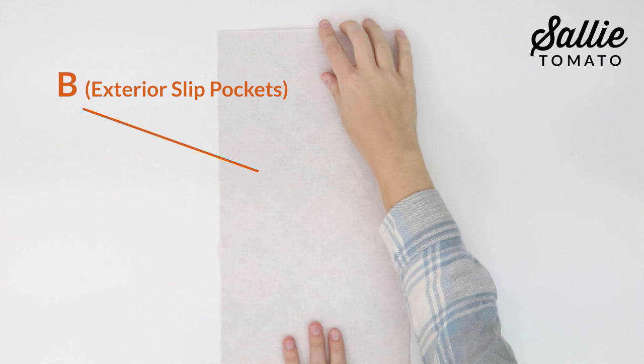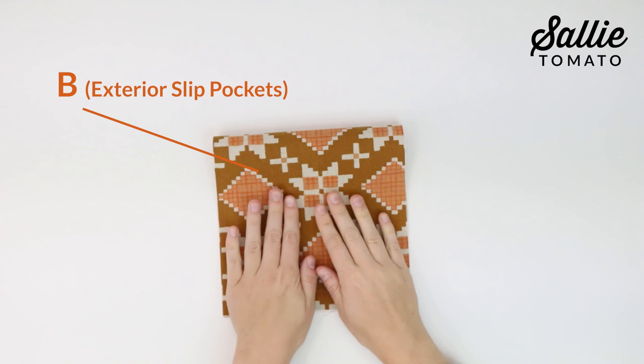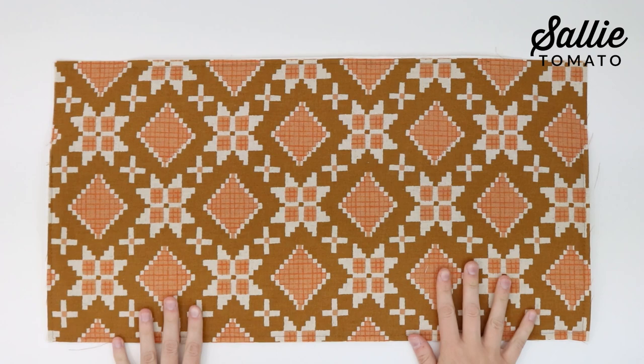With wrong sides together, fold each piece B, which is your exterior slip pocket, in half so it measures according to your pattern. Top stitch a quarter inch from the top folded edge. With right sides up, center one piece B along the bottom edge of each piece A.